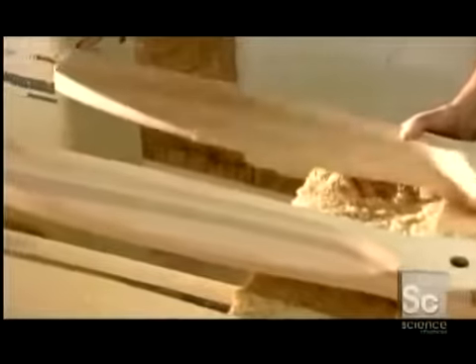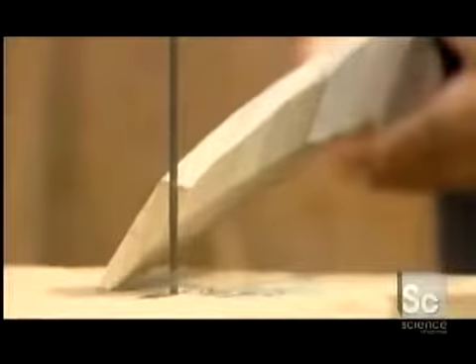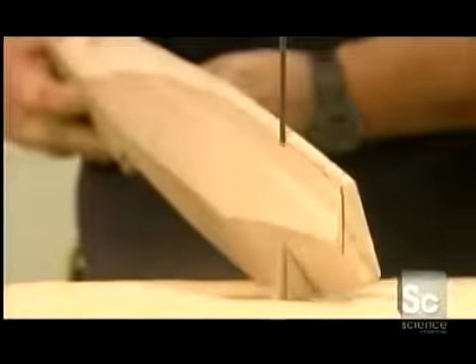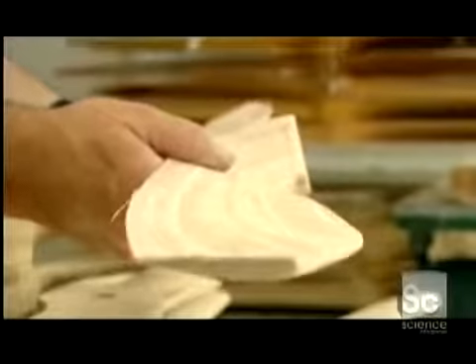Next, a worker shapes the airfoil with a bandsaw. The airfoil is the side of the propeller that is shaped like an airplane wing and produces forward thrust. The propeller has two distinct sides: the pitch side and the airfoil side.